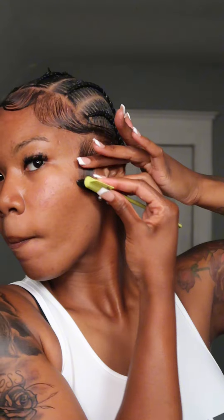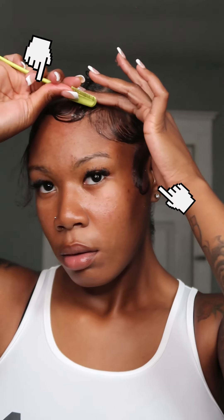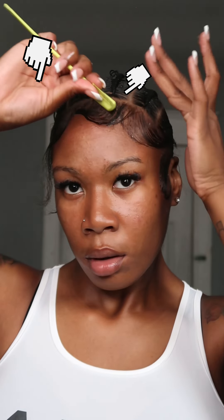A key point you can use as an edge guide: make sure that you have two edges that curve by your ear, and make sure that you have two going right above there, and then you have a widow's peak. So basically all you gotta have is the left and the right, then above that left and right, then a widow's peak. If you want to add any extra curls, you can formulate those to the front.